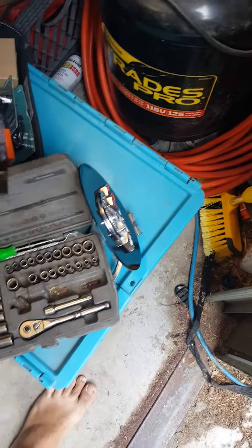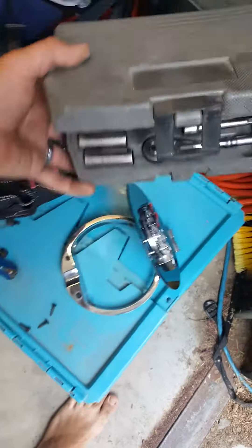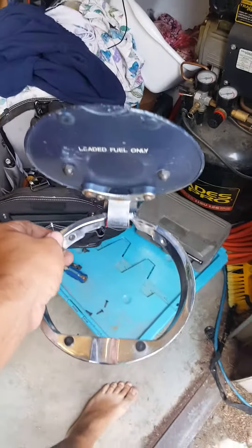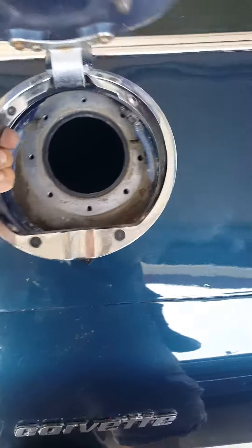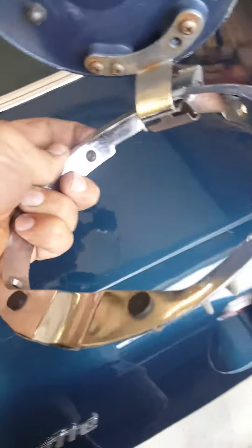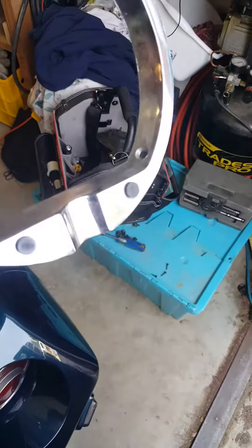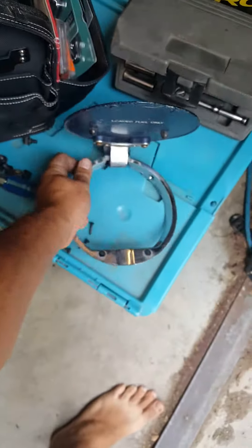This video is about how to remove the fuel sending unit on a 78 Corvette, which would work on any of the C3s. So this would be your fuel cap area — there's four screws: one there, one there, one there, and one there. You take all four of those out.